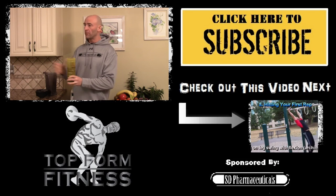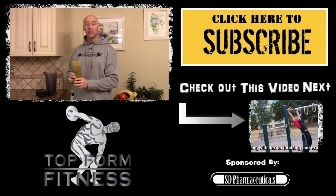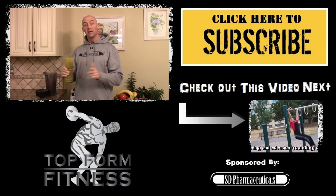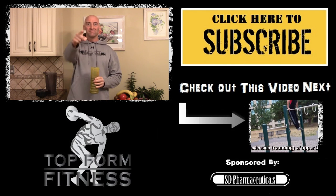Very easy to make, common ingredients — try it yourself and let me know what you think. Post a comment down below. If you like the video give it a like, make sure you subscribe. Until next time, stay strong.